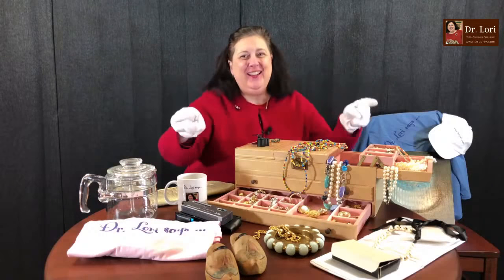Hi everybody. It's Dr. Lori, the PhD antiques appraiser, the expert of experts. How are you? Hi, welcome. It's Ask Dr. Lori Live, where you can ask me anything.